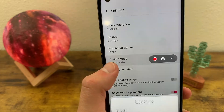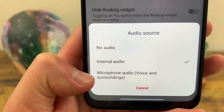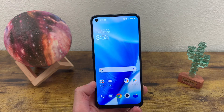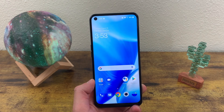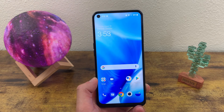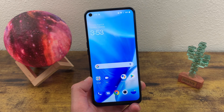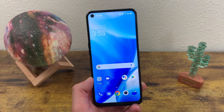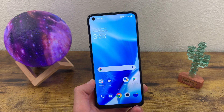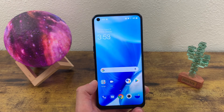You can also change to microphone audio so you can narrate it. But that was a quick tutorial on taking a screenshot and creating a screen recording with the OnePlus Nord N200 5G. I hope you guys enjoyed the video and found this information useful. If you did, don't forget to leave a thumbs up and subscribe to the channel. And as always, I will see you guys in the next Kalipas Tech video.